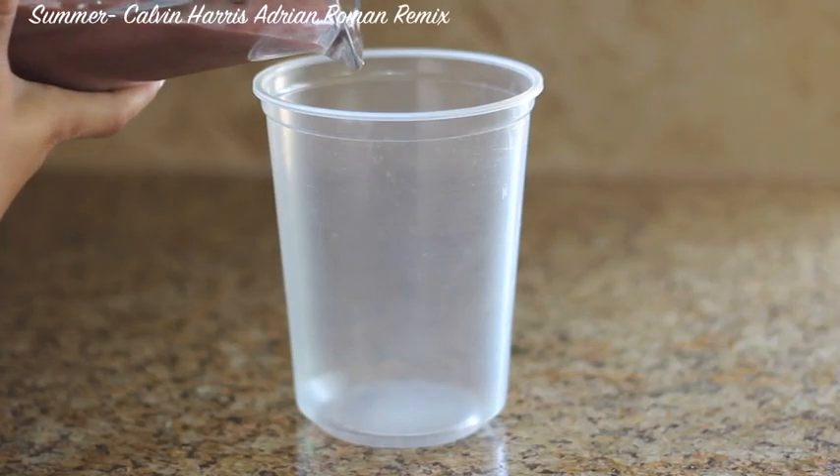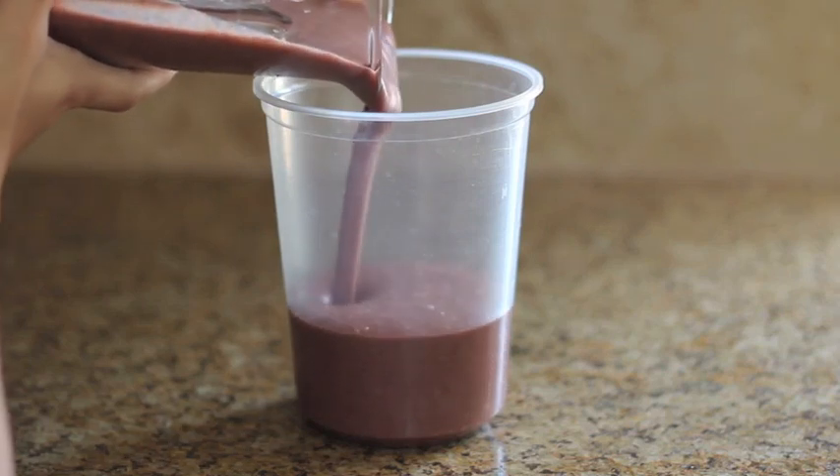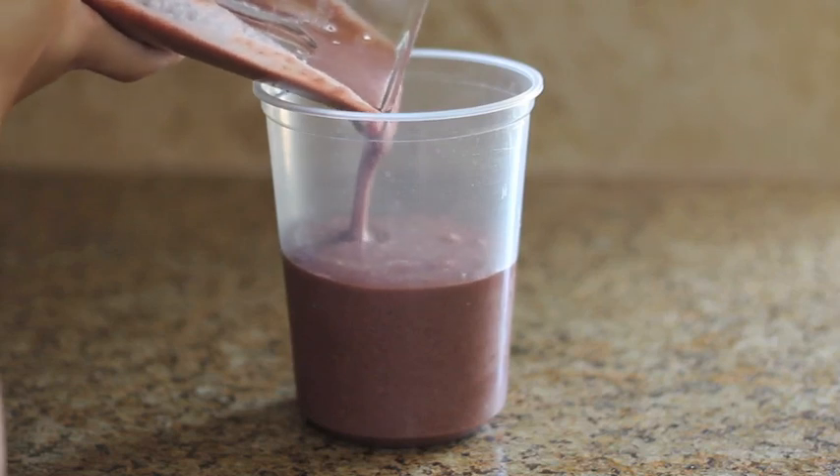Once we're done with that, I'm just going to be taking my container and just pouring all the acai in here, which is really, really delicious — it is so good.